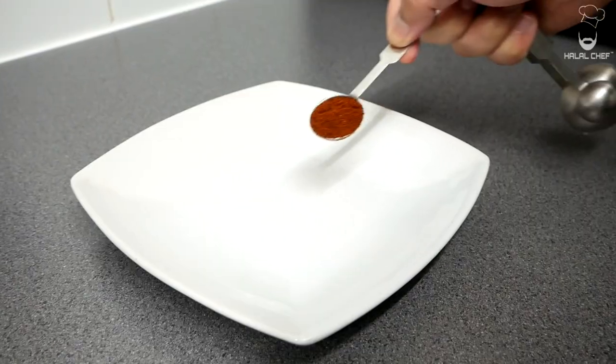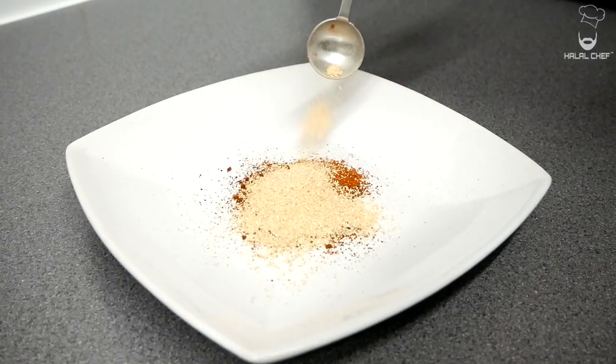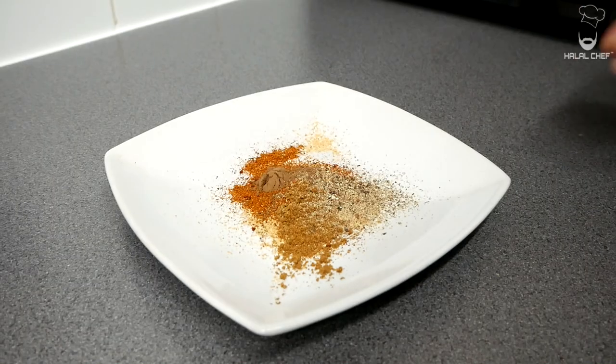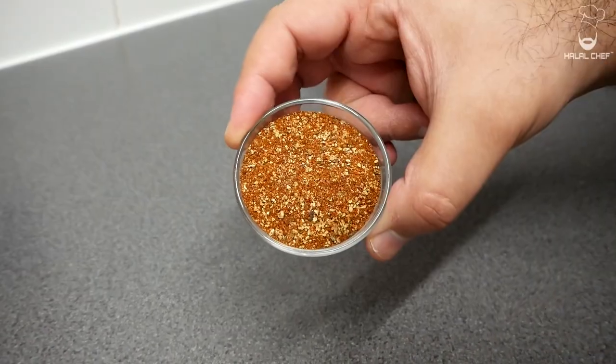Let's start with our spice mix. We've got chipotle chili, cayenne pepper for some heat, garlic powder, some cajun seasoning, allspice, and ground cumin for some earthy flavor, and finally some fresh black pepper and a good touch of salt. Give this a really good mix and set aside for later use.